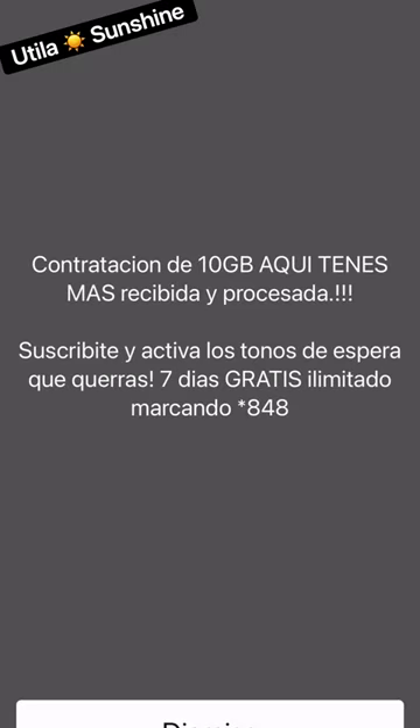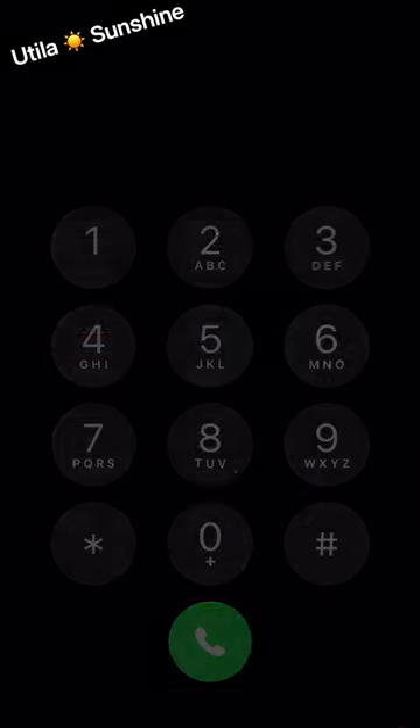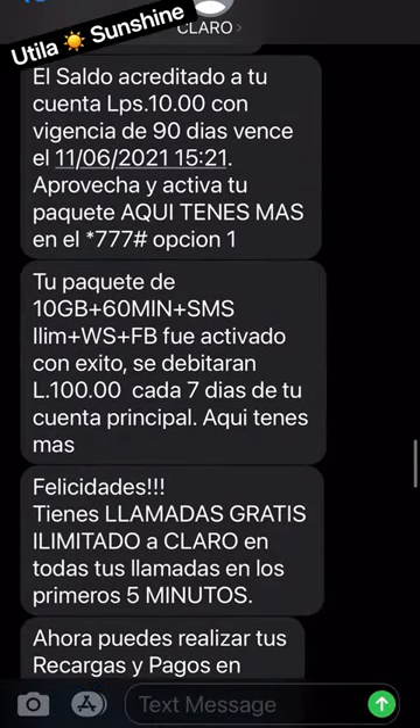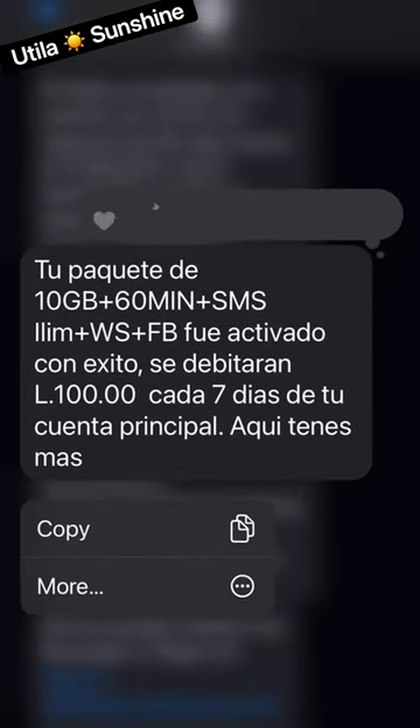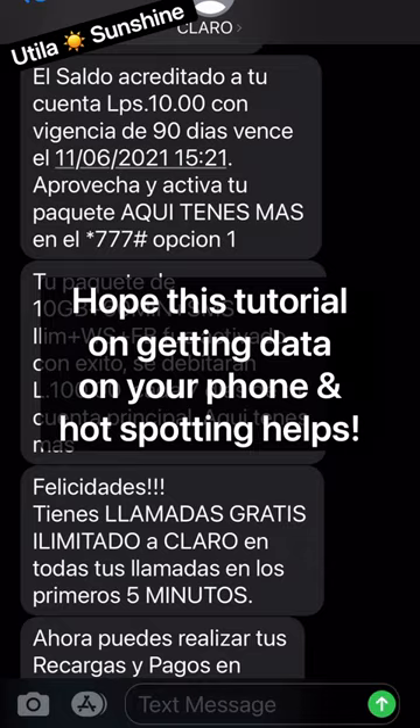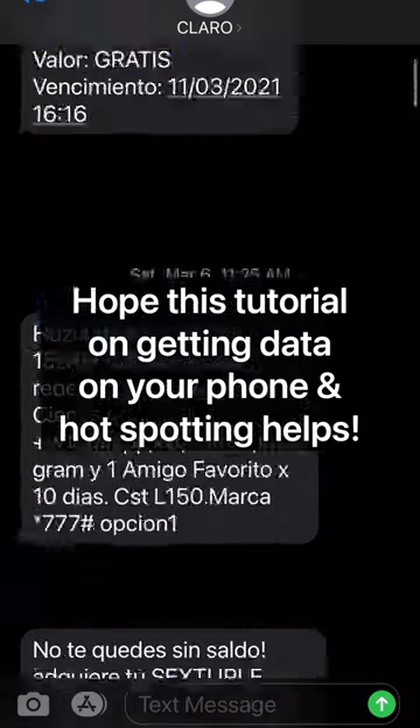It says you've contracted the package, but what you want to do is go to your messages with Claro and see that it actually happened, because sometimes if you don't have enough money in your account, it'll look like you bought it from the first step. But this is what tells you that it was actually credited — 100 lempiras from your account — and how long it's good for. I like to save this message so you know when it's going to expire. I hope that information helps.